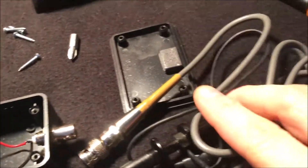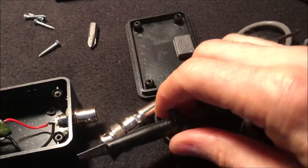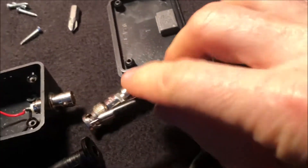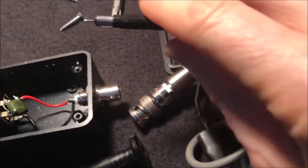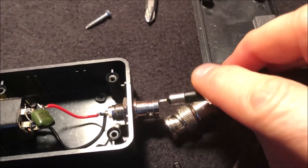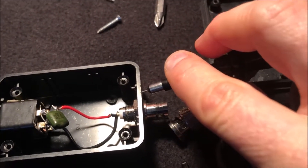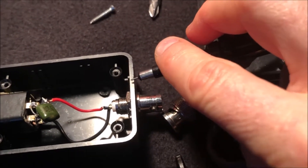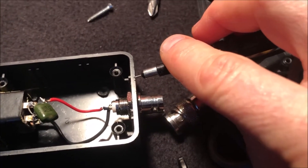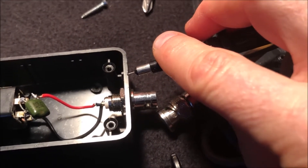With your oscilloscope probe, you can connect the alligator clip to ground and then just poke around your circuit with this nice little fine point. Touch where the signal is supposed to be, and if it's not there, you've found where the signal dies. Then maybe you can see, oh, I have a bad solder joint, or whatever, and you fix it.